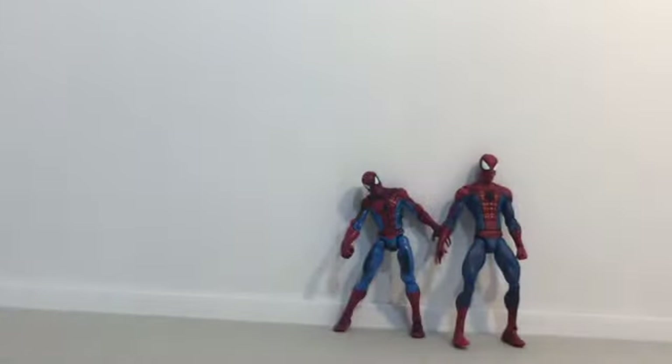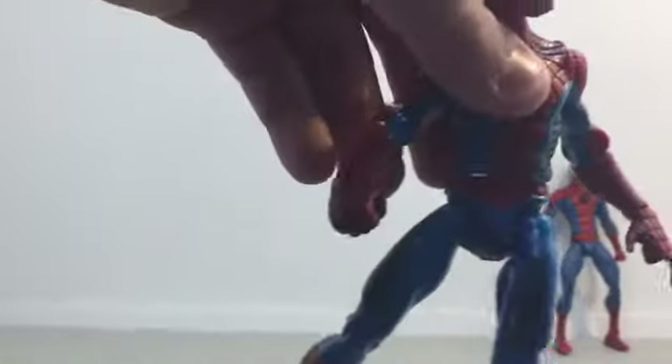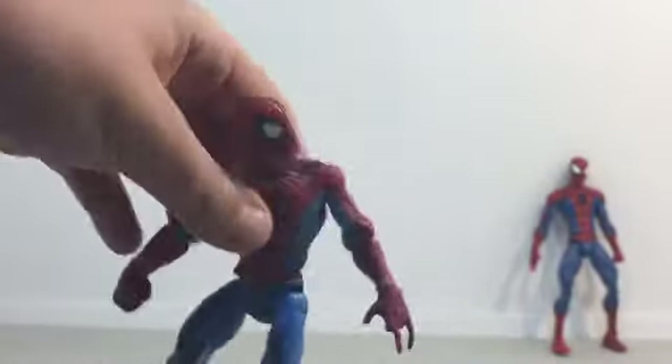We have another Alien Spider-Man — Alien Spider-Man. And another comic Spider-Man with, like, stains on his thighs, I guess.